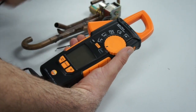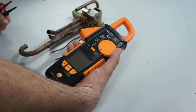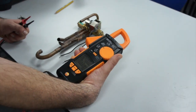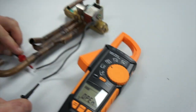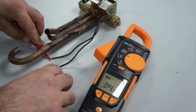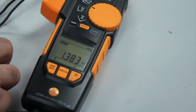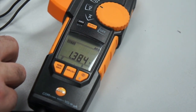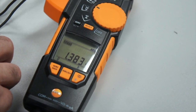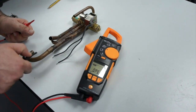We have here a four-way reversing valve with a solenoid that I would like to test. I move the switch to the ohms reading and test between the two ends of the coil. We're reading a value of 1.383 kilo-ohms — that's 1,383 ohms — which tells me that this coil should function.